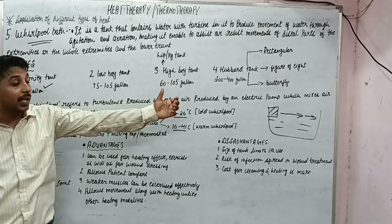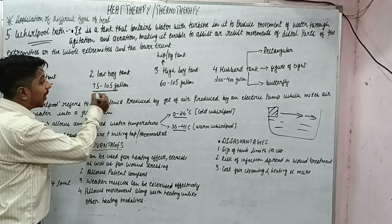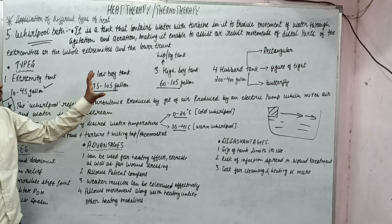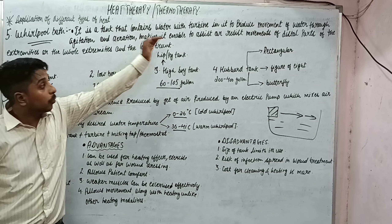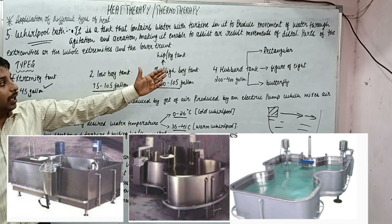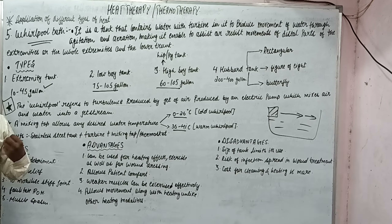Next is the Hubbard tank, which is used for full body immersion. Its capacity is very high — 200 to 400 gallons — compared to 75 to 105 gallons for the low boy and 60 to 105 gallons for the high boy. The Hubbard tank comes in three different shapes: rectangular, figure-of-8, and butterfly, each with its own benefit.